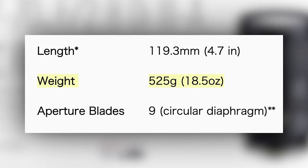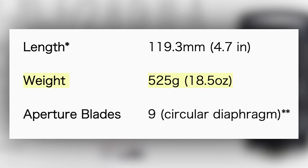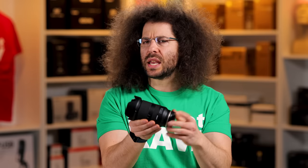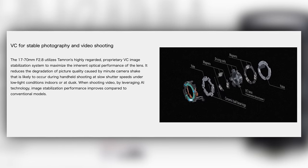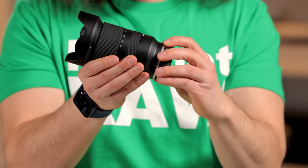So how much does it weigh? 1.2 pounds or 525 grams, meaning it's kind of feather light. There are no buttons or switches on the outside of this lens at all, even though it has VC — vibration compensation. You control that all inside of the body, but it's nice to have that built into the lens.